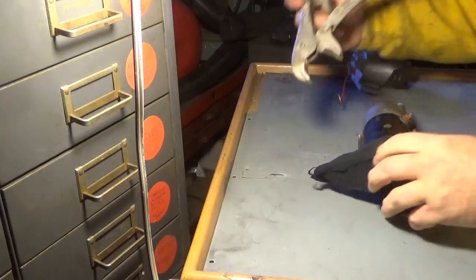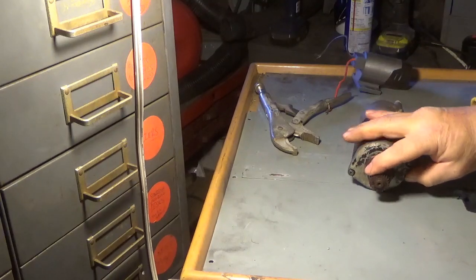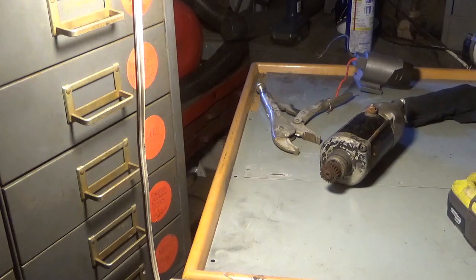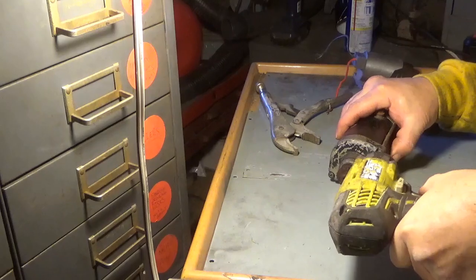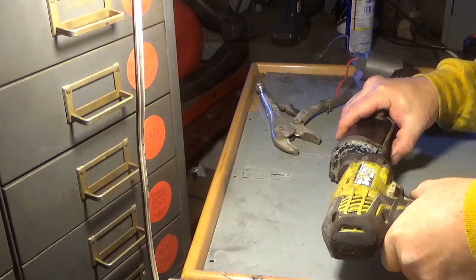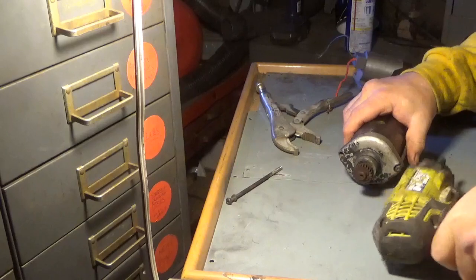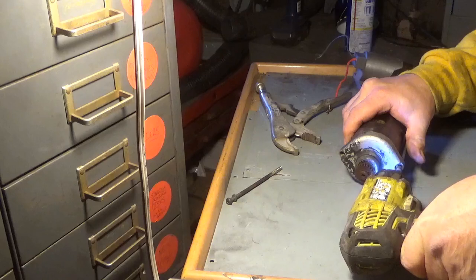That does not appear to be true. You want to be careful with these gears because they cost about $30 on eBay. Anyway, let's try to take it apart. Sometimes these things like to strip out and then you're just in a bad place. Nice.